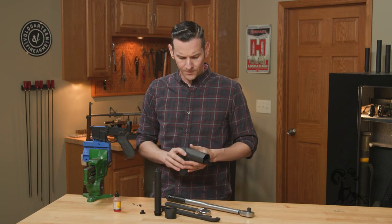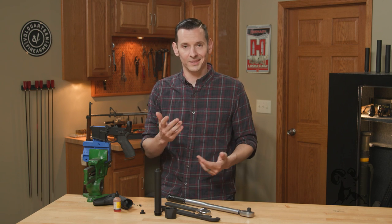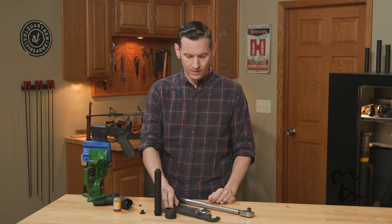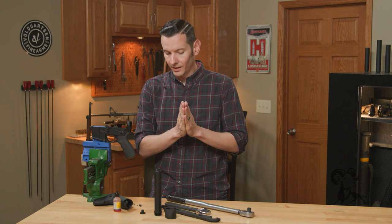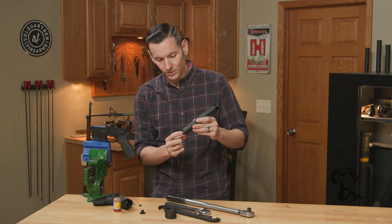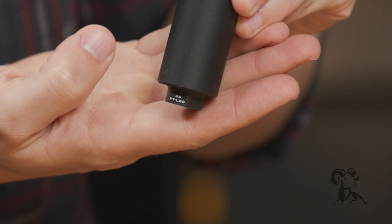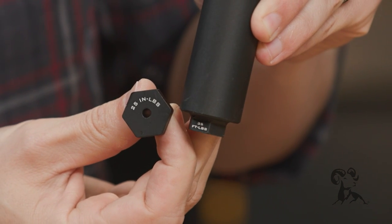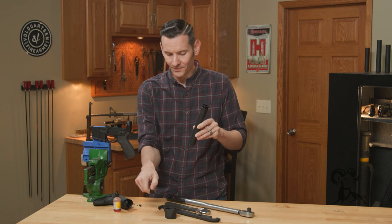All you're going to need is a vice to hold your lower receiver — we're using the Midwest Industries vice block — and an AR-15 wrench. Now, before we get too far into the installation, notice they put the torque settings right on the tube: 35 foot-pounds for the tube. This screw that goes on the back says 25 inch-pounds — that's inch-pounds, not foot-pounds. Don't torque everything at foot-pounds. Be aware of that.